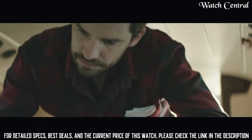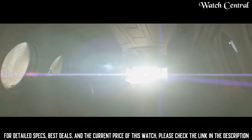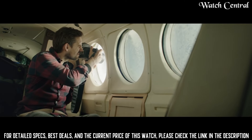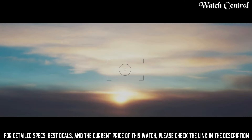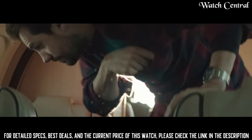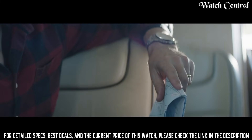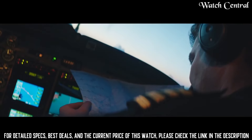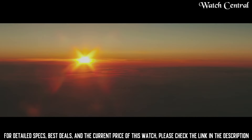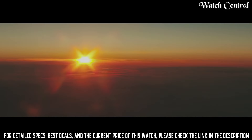Number 1: Citizen Satellite Wave World Time GPS Men's Quartz watch. Band width 20mm, band color silver, dial color black, special features Bluetooth, movement Japanese quartz, water pressure resistance 10 bar, water resistance depth 100 meters, dial window material type synthetic sapphire, display type analog, clasp deployment clasp, case material silver tone, case diameter 43mm, case thickness 13mm.